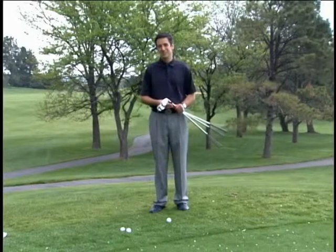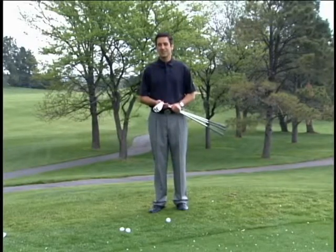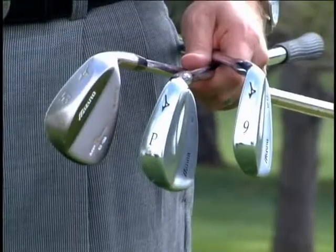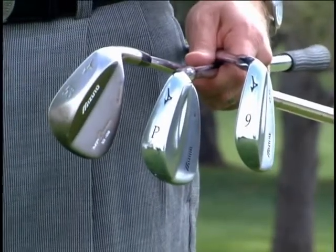One of the biggest things that we see in chipping is the ability to pick the right club for the right shot. I brought out three clubs this morning: my nine iron, my pitching wedge, and my sand wedge.